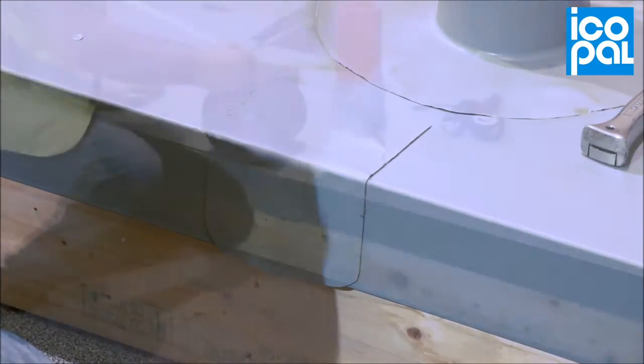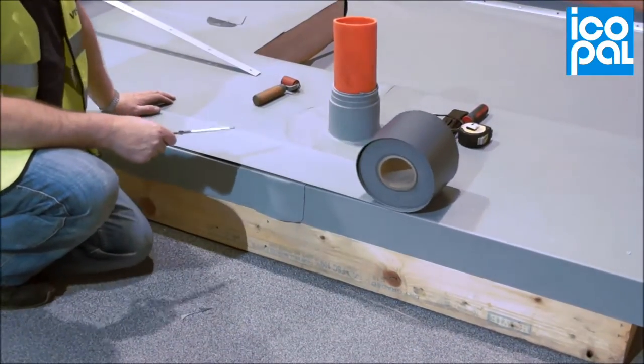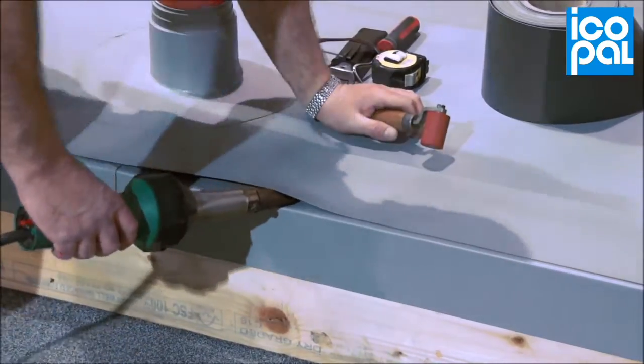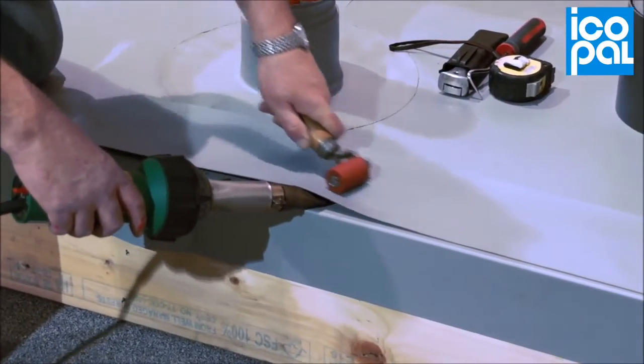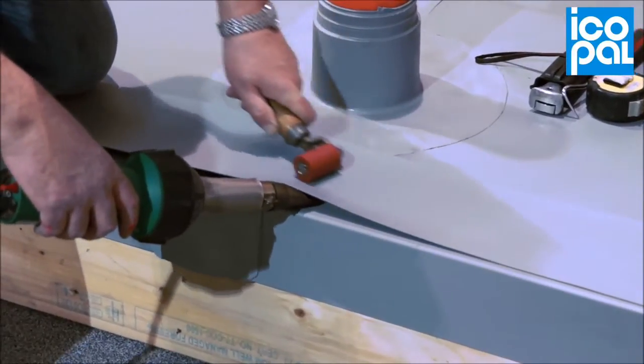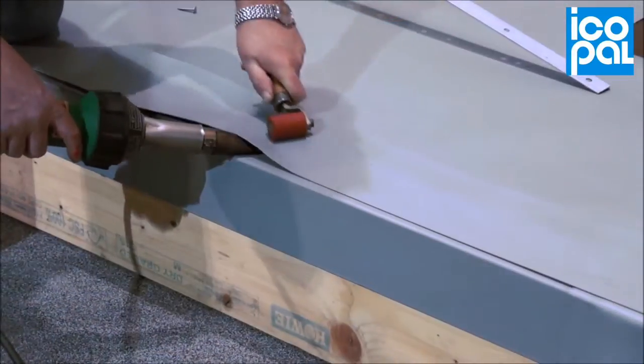Position the Monoplan Reinforced Strip ensuring an adequate lap onto the coated metal and Monoplan Membrane. Unroll and cut to the appropriate length, then pre-weld the Monoplan Reinforced Strip to the coated metal and Monoplan GF Membrane.